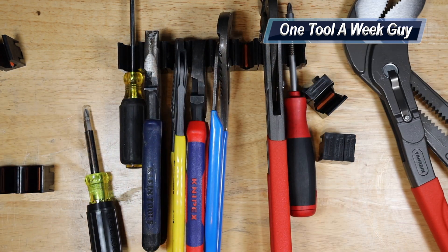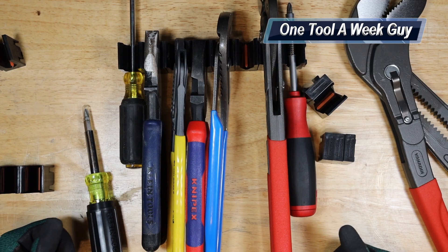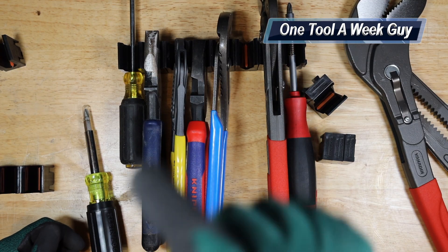That's going to be this week's video. I went ahead and picked these up so I could organize all my pliers and have everything in order. Also, guys, thank you all for the support and thanks for watching One Tool a Week.